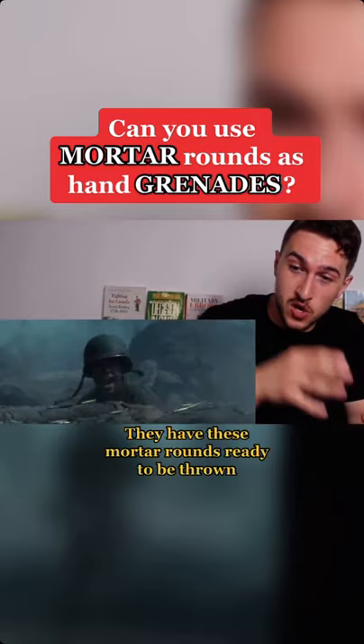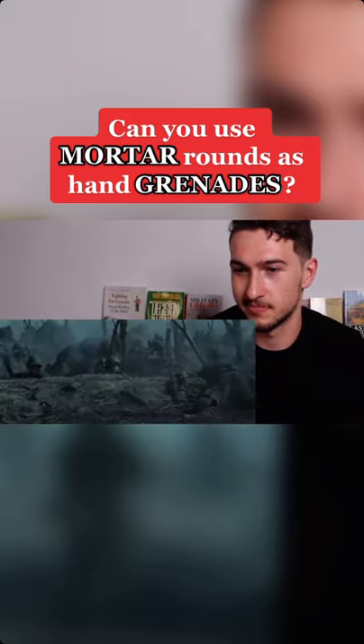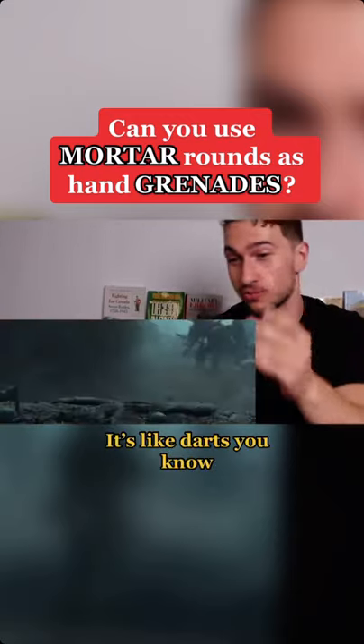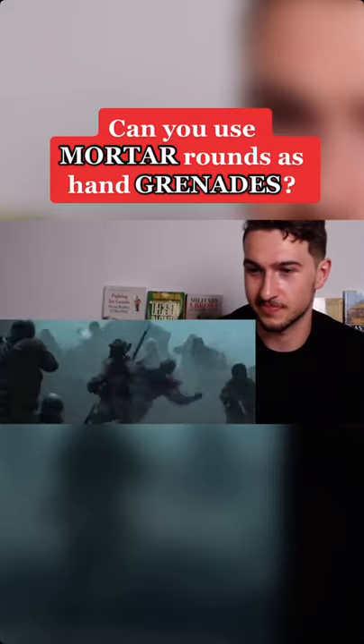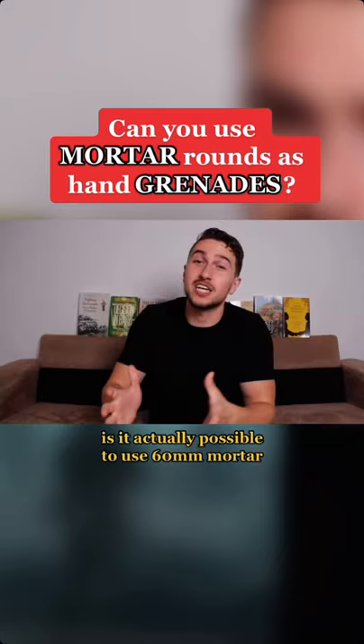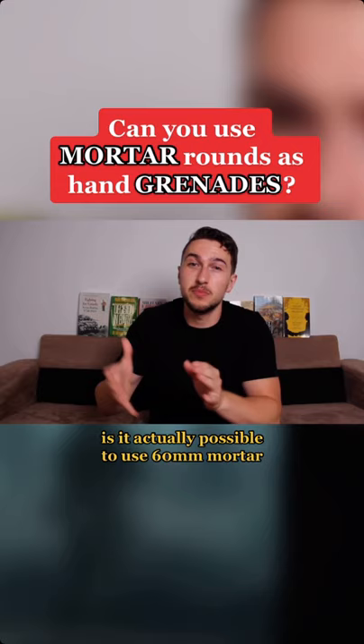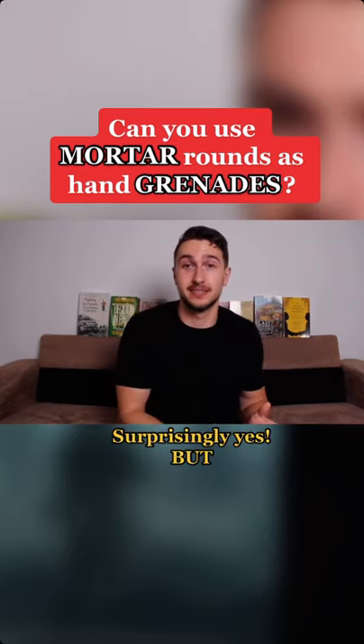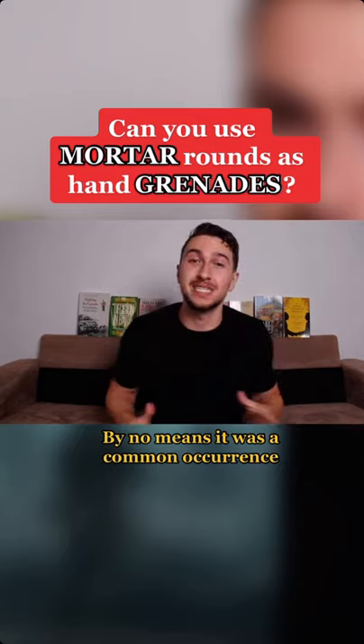They have these mortar rounds ready to be thrown — it's like darts, you know. Is it actually possible to use 60 millimeter mortar rounds like grenades? Surprisingly, yes, but by no means was it a common occurrence.